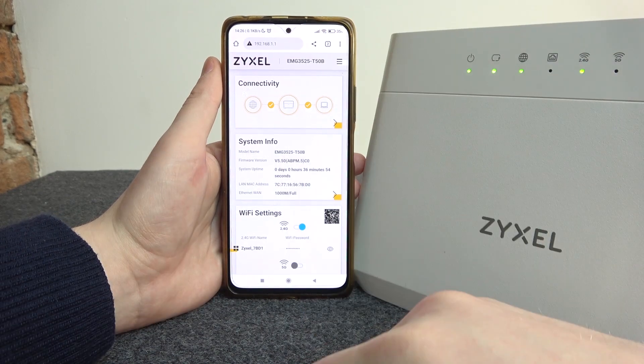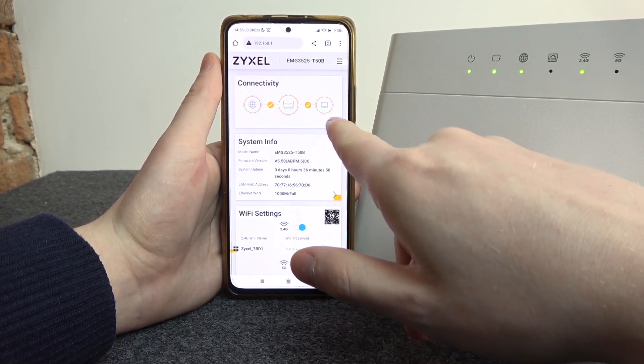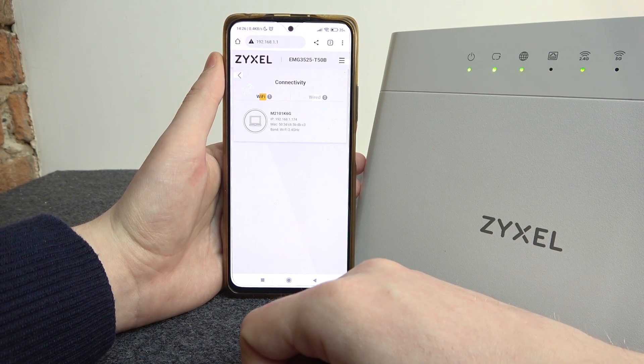Here you should see the same screen as I have. Then go to connectivity and press on this arrow right here. You can see all of the devices that are connected — here's my phone, for example.